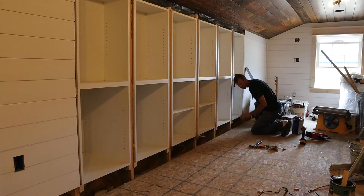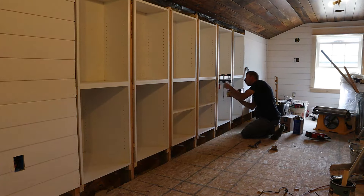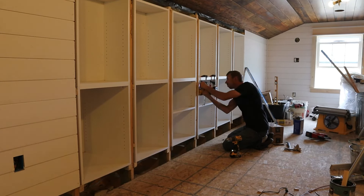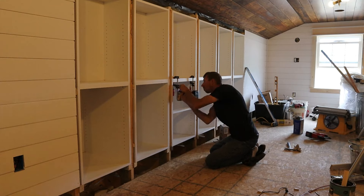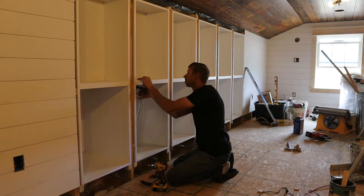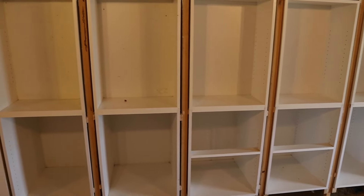Once the bases were installed, I started mounting the uppers to the lowers, screwing them from the bottom and clamping them down as I went. The uppers are only 12 inches deep because the ceiling slopes down and I couldn't go deeper — which works great because we're making bookshelves out of the upper section. The 12-inch depth works really well for that. I aligned the uppers to the lowers since they're built to the same width, making them look like one solid cabinet.